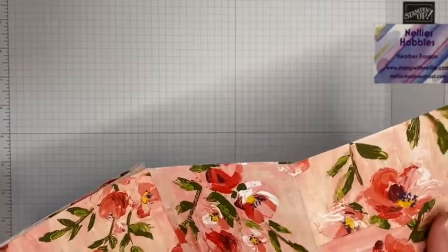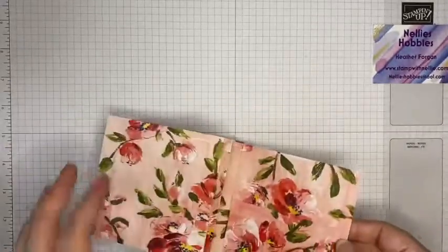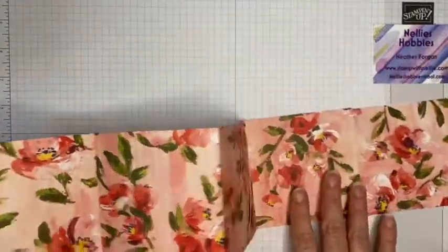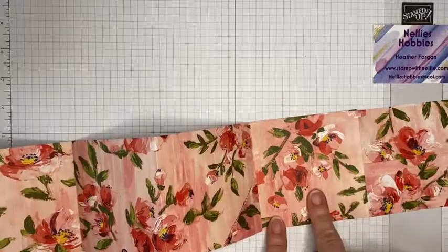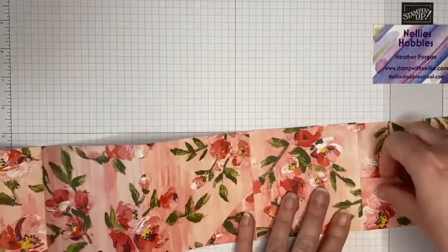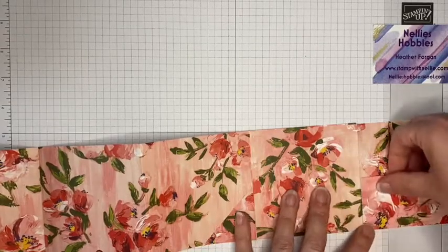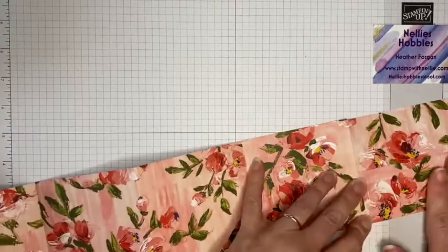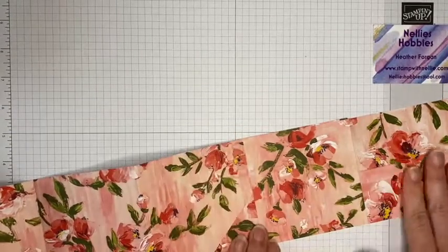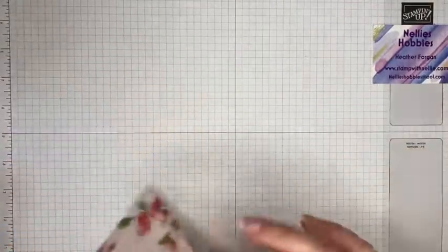Oh, I've done that wrong — I've got that on the back. I should have put that on there, not on there. We'll leave that — we'll pretend I put it on there, which is what I should have done — and we'll just improvise.